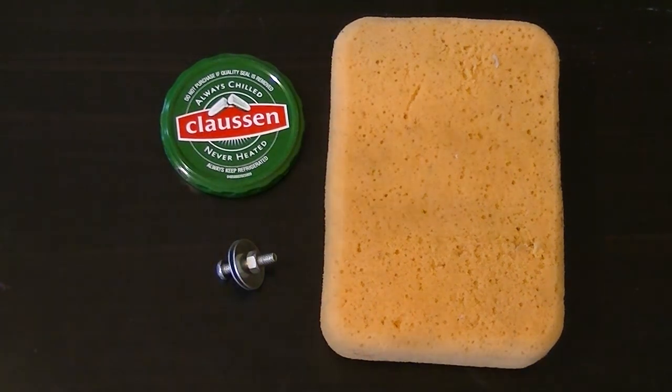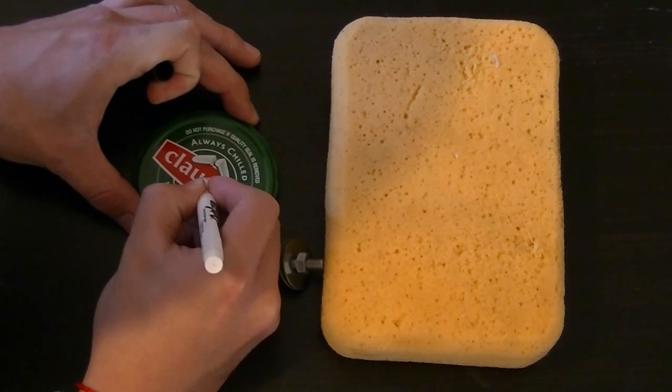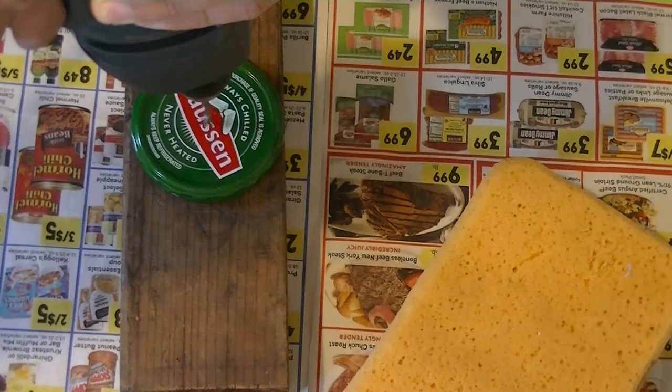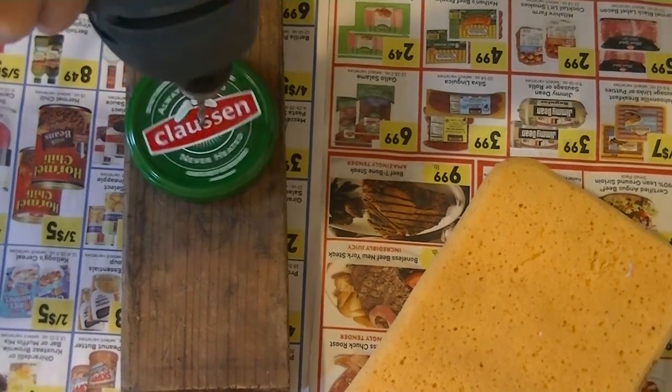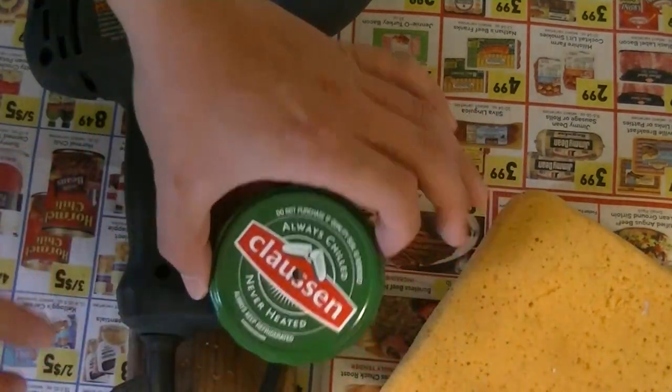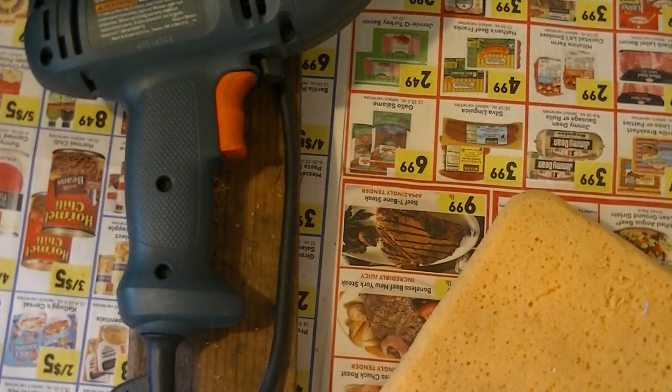First of all, you need to find the center of the cap and then drill a hole which fits for this screw. Looks like I'm not catching the exact center, but it's good enough to use.